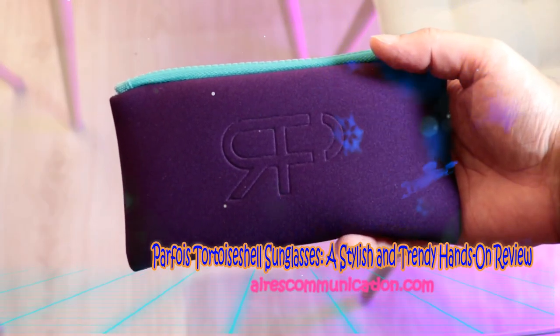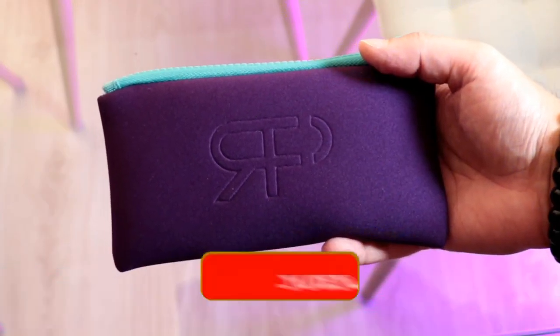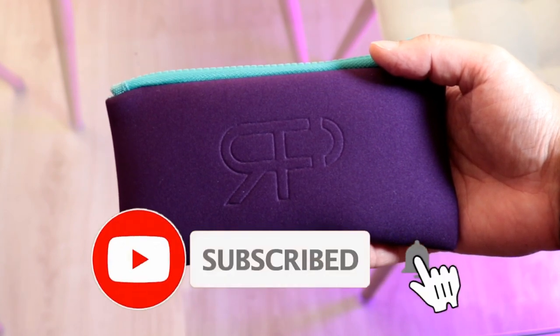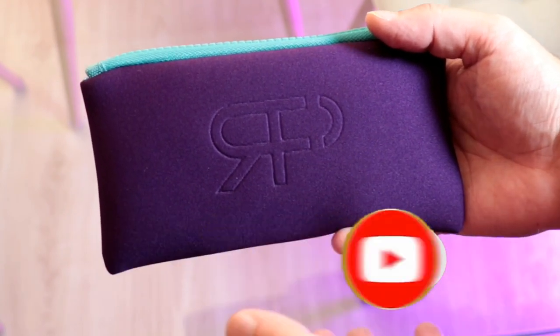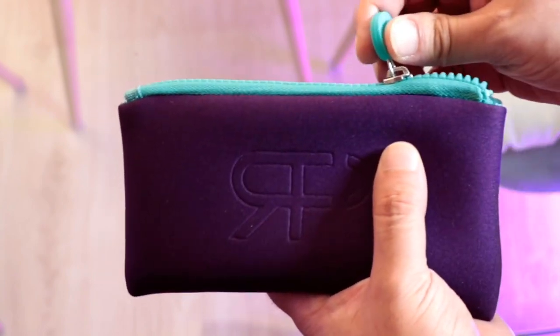Hello, this is Harmi Jai from Ask Communication. Here I am again with another unboxing video. You can see guys, I have a pack from Pasfora — it's one brand of sunglasses.